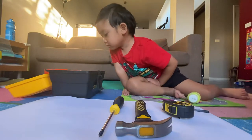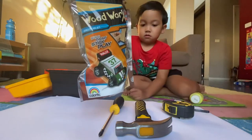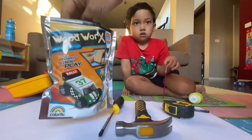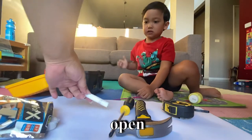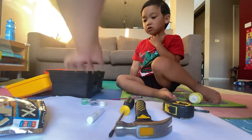I can see it. Now what's inside? Our woodworks. This is a rally car kit. Okay, let's see what's inside. What is this? It's glue.